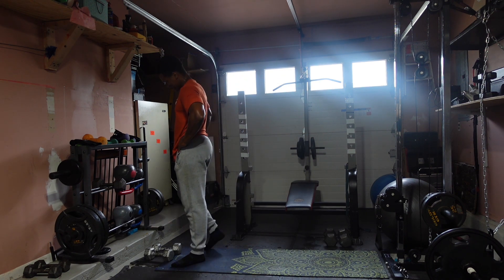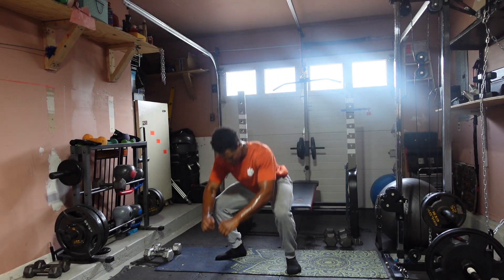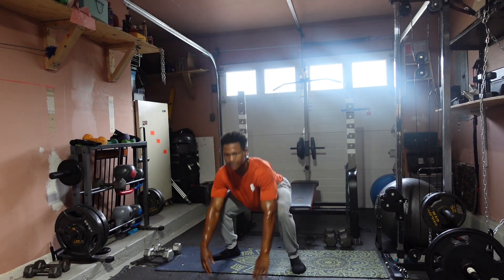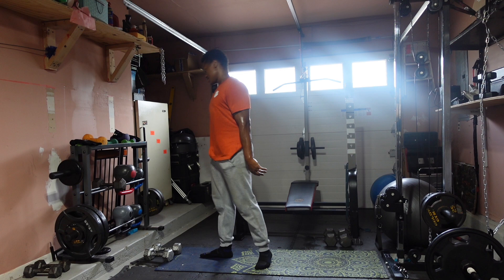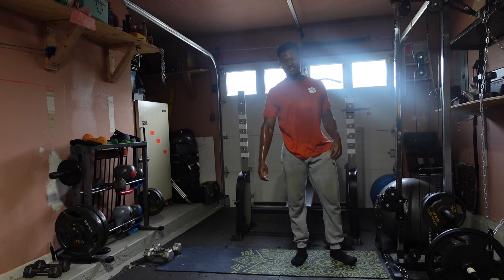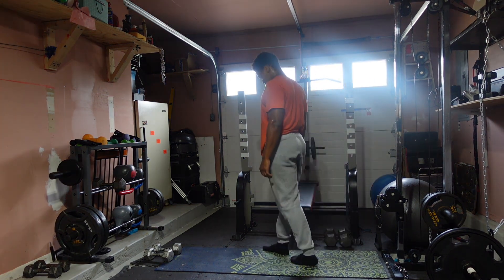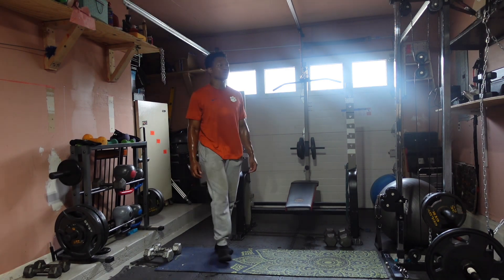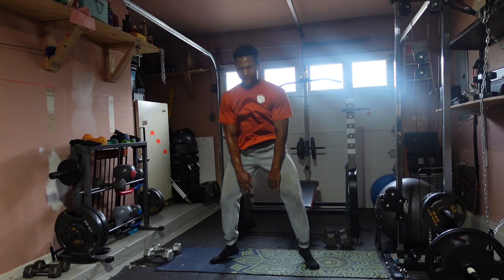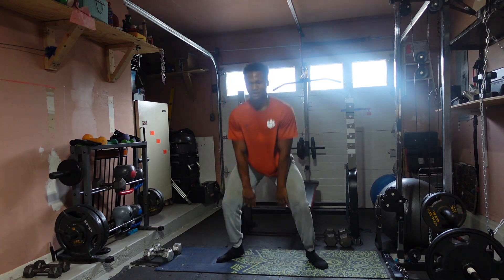Two more sets. Let's go: one, two, three, four, five, six, seven, eight, nine, ten. And one more — finish it strong, finish it strong! Three, two, one — let's go: one, two, three, four, five, six, seven, eight, nine, ten. Let's go!